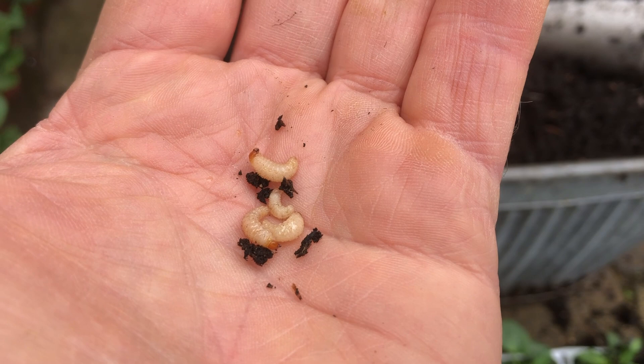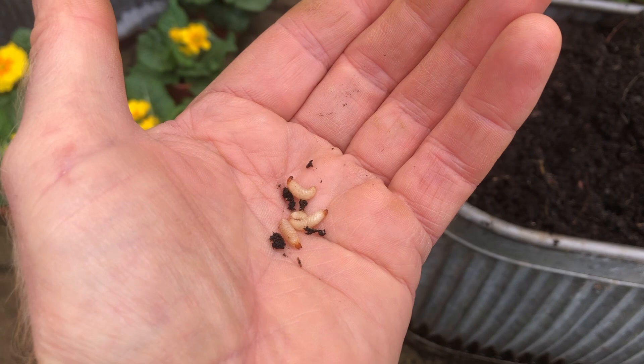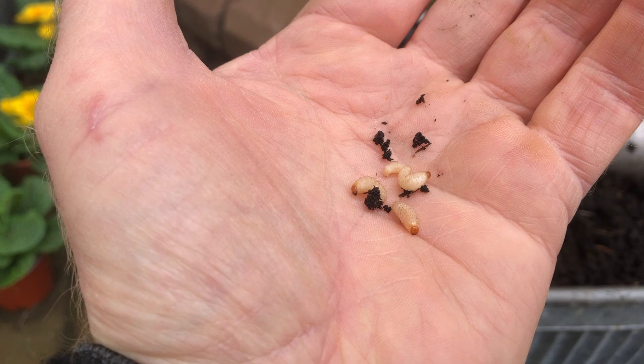They're particularly prone to, or fond of, certain evergreen plants — very fond of primula and polyanthus. So you need to be careful when you're buying plants from garden centres; just tap a plant out of the pot. What I'm going to do is chuck these on the driveway, because no doubt a local robin will come and eat those.